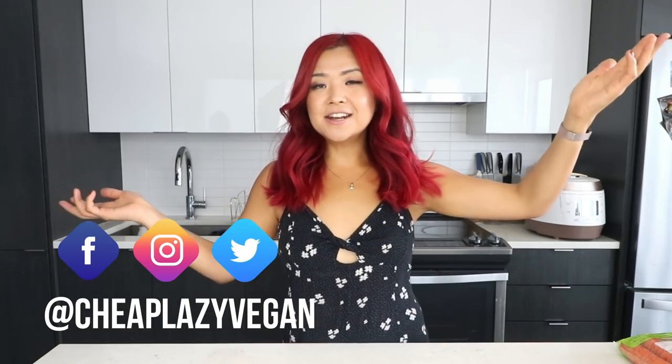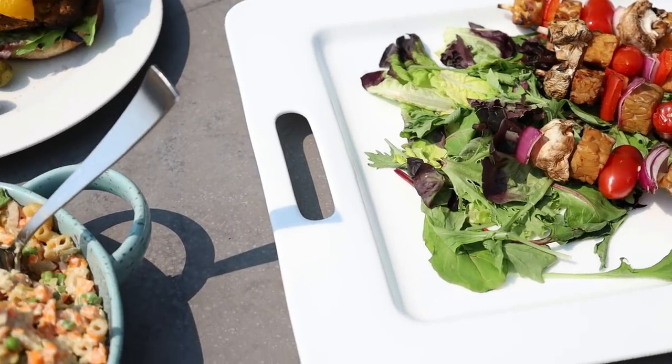Hi guys, it's Rose and welcome back to Cheap Lazy Vegan. Today's video, as you can see by the title, is going to be summer barbecue recipes and ideas.